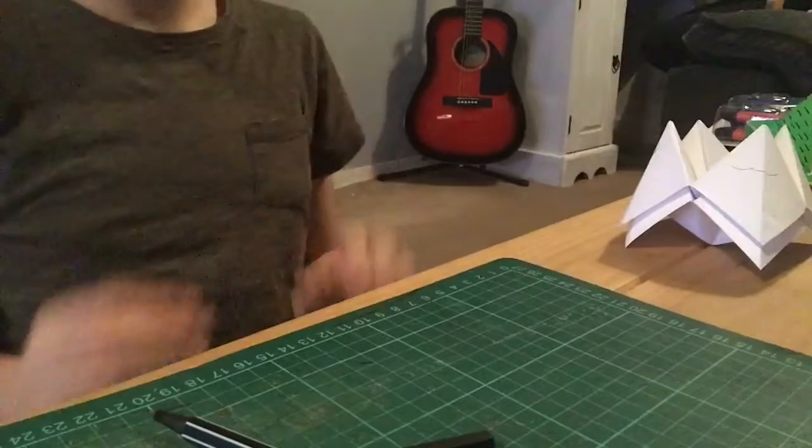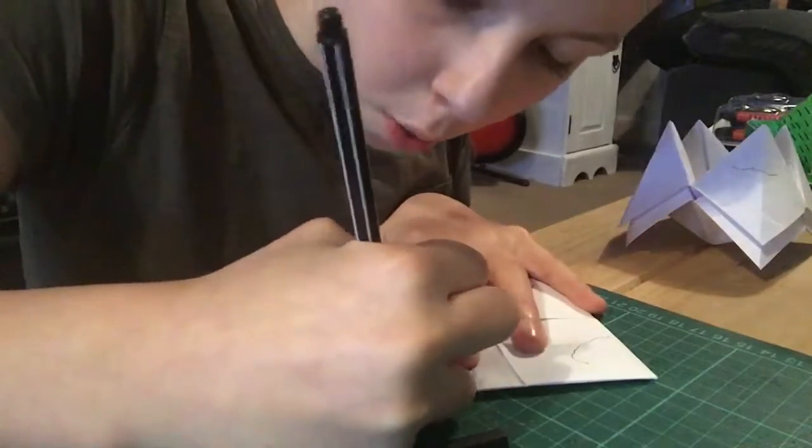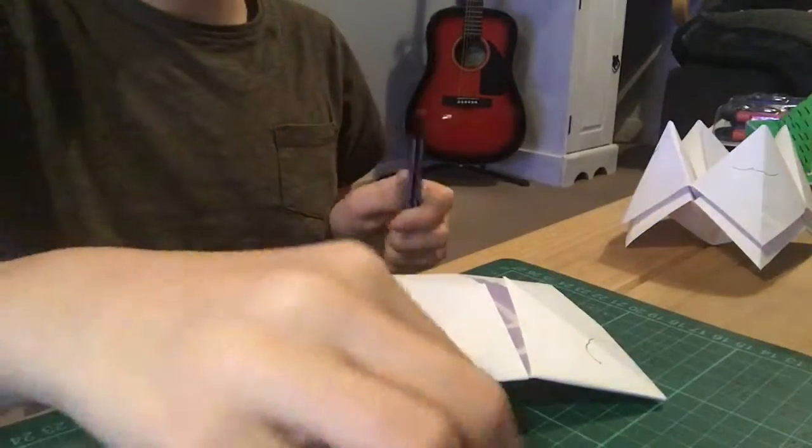Now that I've drawn all of this on every single one, I'm going to open it up like this and go over the lines so they're darker and thicker. You can change your pen for this.